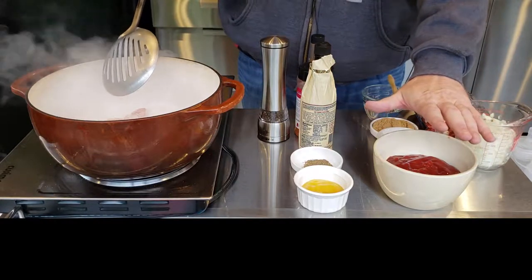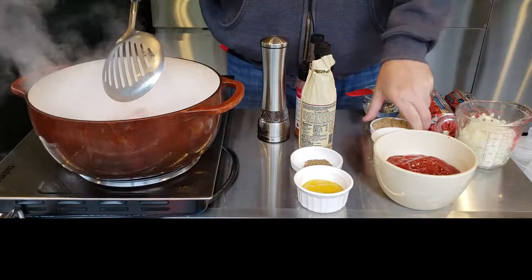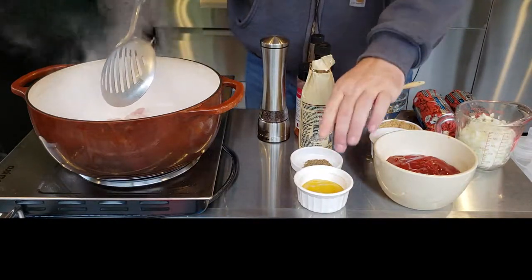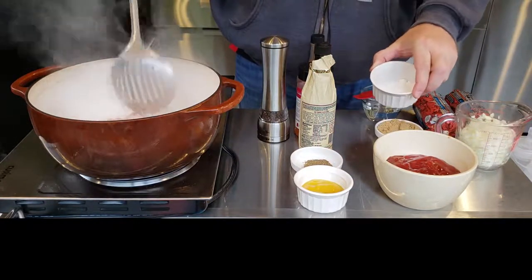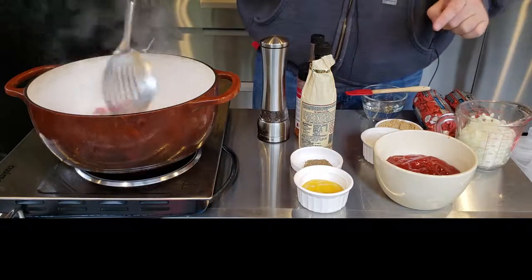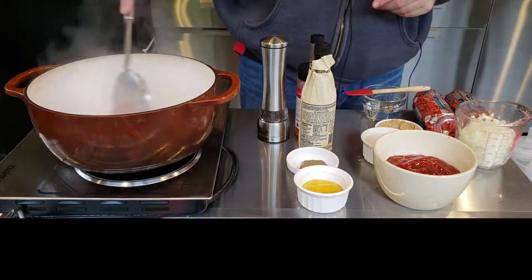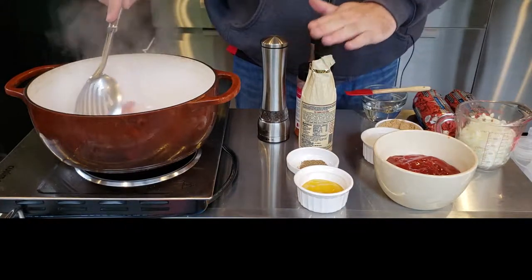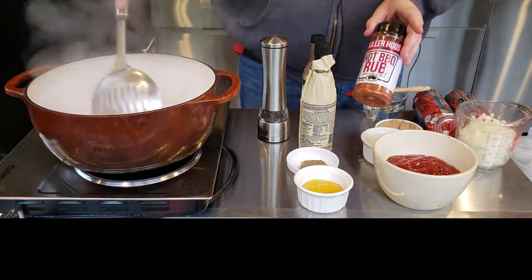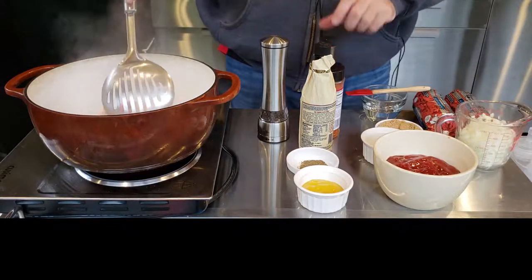We've got about a cup and a half of ketchup, some white sugar — about two tablespoons — brown sugar about three tablespoons, distilled white vinegar about a quarter cup, yellow mustard about a quarter cup, and celery seed about a teaspoon. We're also going to do some Worcestershire sauce, probably about a teaspoon. Then I'm going to put some barbecue rub — I'm using Killer Hog's barbecue rub today, about two tablespoons. A couple dashes of hot sauce, probably about a teaspoon to two teaspoons, and then some black pepper. So there's your ingredients.